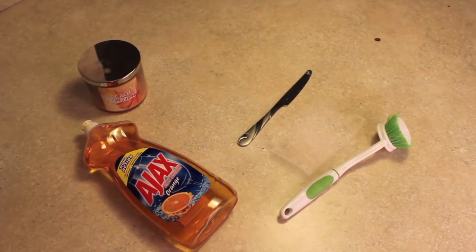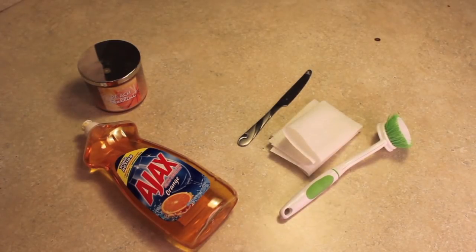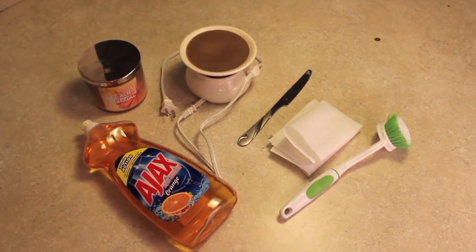To get started, you're going to need a used-up candle, a knife, some dish soap, a little scrubber, a piece of paper towel, and a candle wax burner. You can get these from Walmart for like $5 to $10.